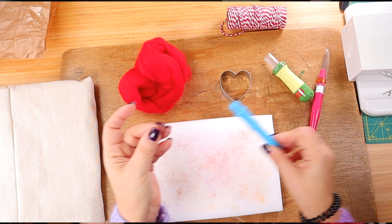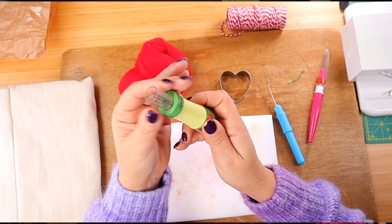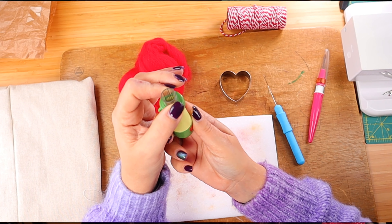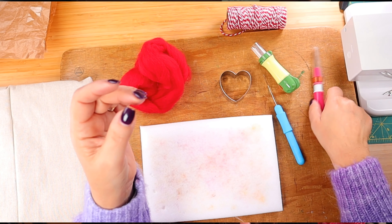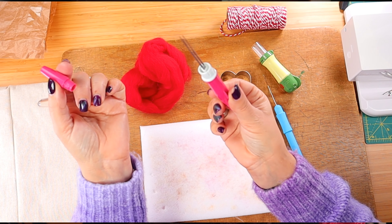For this needle felting project we are using three different needles, depending on the part of the heart we're working on. The bigger the needle, the less time it takes because it covers more surface, but it also can't reach the tiny spots — those require one needle to be more precise.